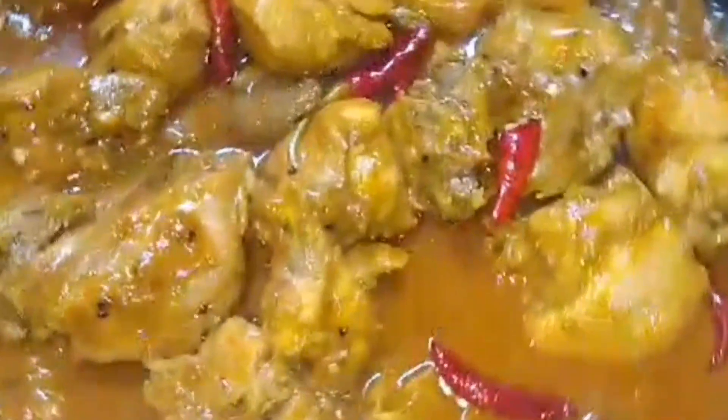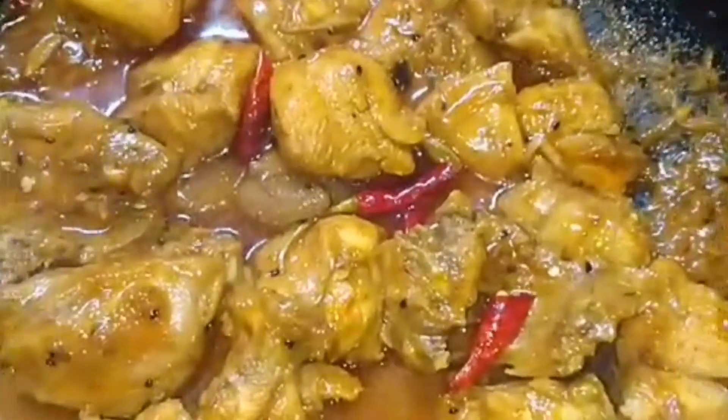I'll cook it up in a bowl, and cook it up a little. It's ready? I'll cook it up a little.